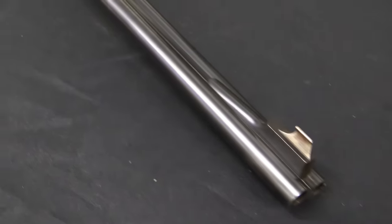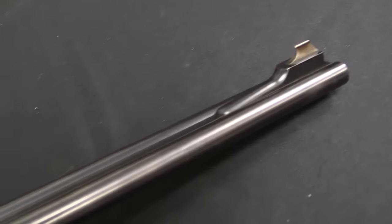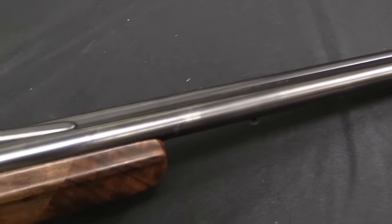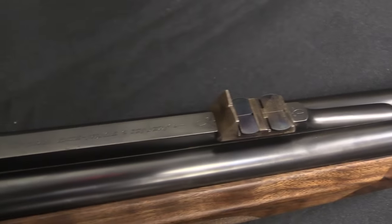This is chambered for the rather large .416 Remington Magnum cartridge. Normally if you're looking for a big bore African hunting rifle, you have two different options for types of gun: you can get a double-barrel gun, or you could get a bolt-action gun. And there are pros and cons to each.